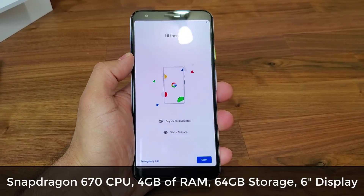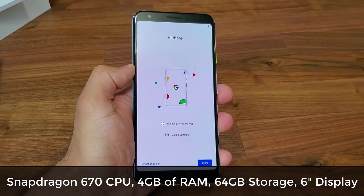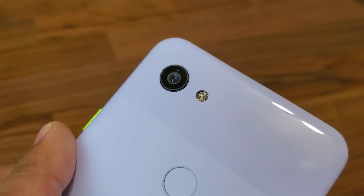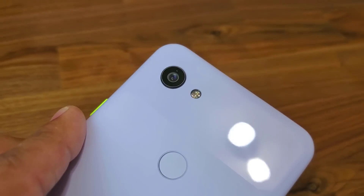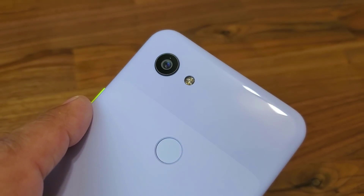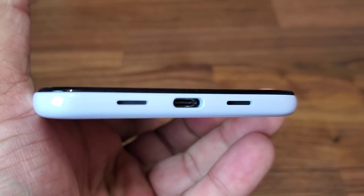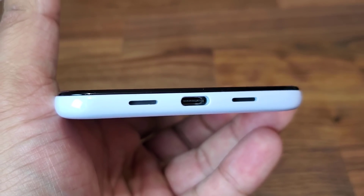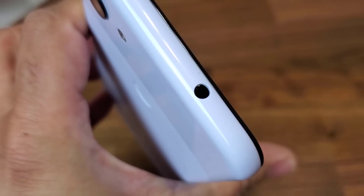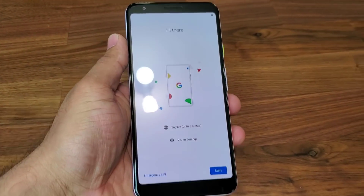The screen size is six inches, it has four gigabytes of RAM, and it runs the Snapdragon 670 processor. Google had to do some cost-cutting to hit that low price, but the camera is going to be the best feature of this phone. You're getting one of the best smartphone cameras in the market for $479 for the XL, and the smaller 3A is only $400. On the bottom we have speaker grills, a USB Type-C port, and the biggest addition — a 3.5mm headphone jack on the top.